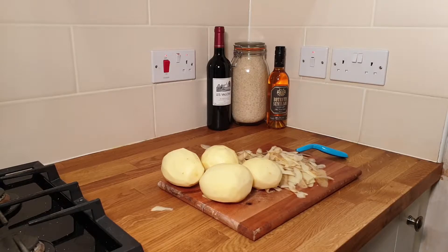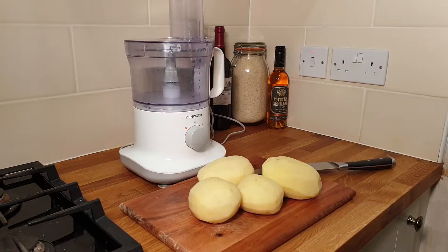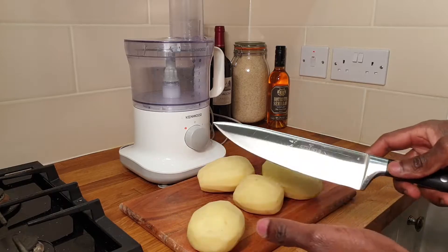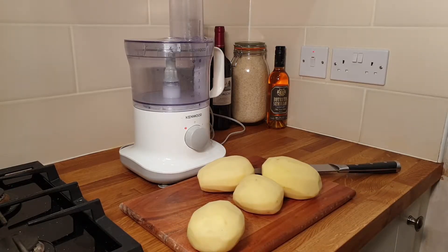Step one is to peel your potatoes, then rinse them and slice them. You can slice your potatoes using a knife — just slice them as thin as you can, but not as thin as crisps. That will take a long time, so if you have time do it by hand, but the food processor is always quicker, so I'm going to do mine in the food processor.